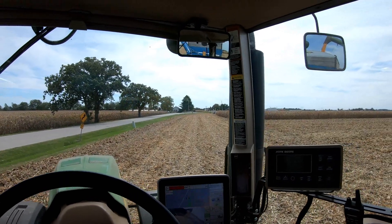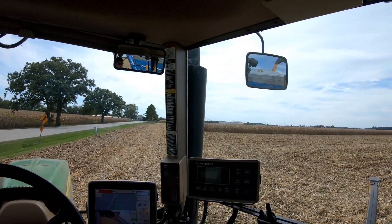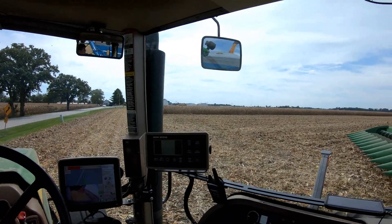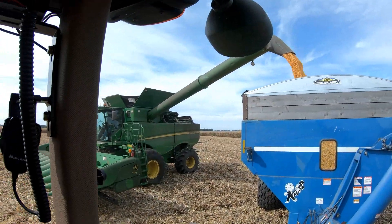Looks like Grandpa's here with the weigh wagon. They just brought another tandem and he's taking the full one in. I'll go ahead and help Grandpa get the weigh wagon set up after Dad finishes dumping on me, and we'll make sure that this monitor is reading correctly.